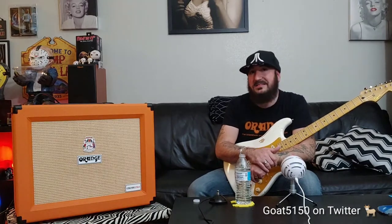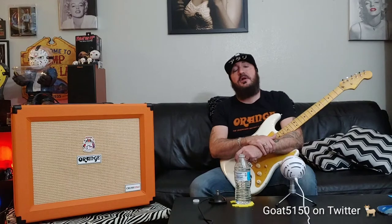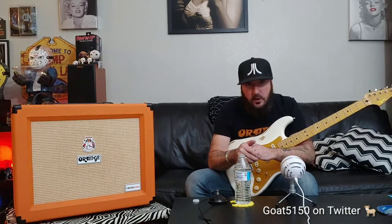It's a 112 combo. The speaker loaded in it is an Orange speaker — the Voice of the World silver label, not a Celestion or Eminence. To me, this is its only flaw. I would have liked to see an Eminence or Celestion in it. After doing some digging, the Voice of the World gold speaker is a replicant of a Vintage 30, but the silver label is tuned darker because of the open back cabinet and solid state. Solid state tends to lose some warmth, but that's not the case here — this amp is very, very tube-like.